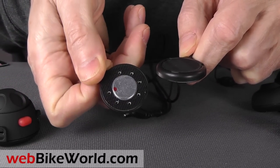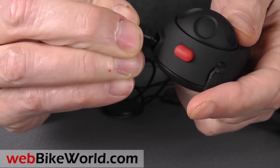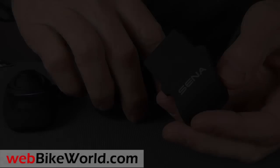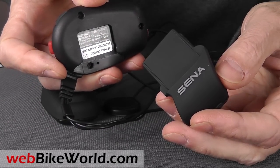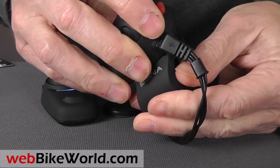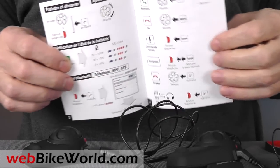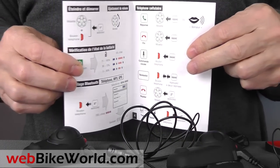You also get a pair of microphone windsocks and the headsets with smaller-sized stereo speakers. The headset connects via the mini-USB port. The SMH5 comes with a nice metal helmet clamp, and the intercom module slides onto the clamp and holds with a friction clip. You also get a stick-on helmet mount for each module and a holder for the boom mic, which can be mounted inside the helmet. The SMH5 comes with a very basic instruction guide, and the full manual is available for download from the SENA website.